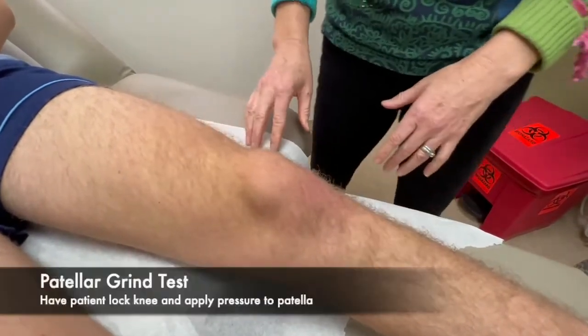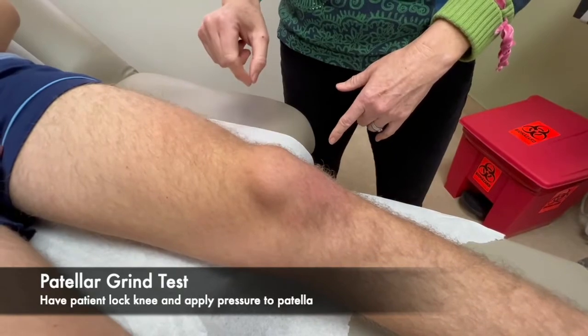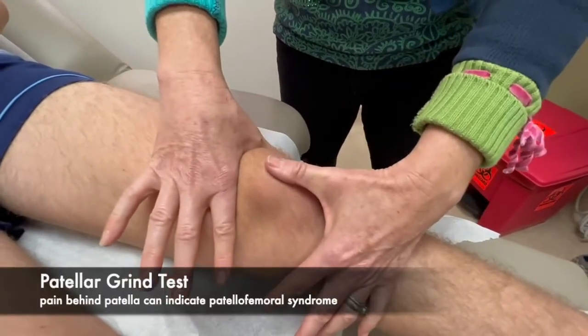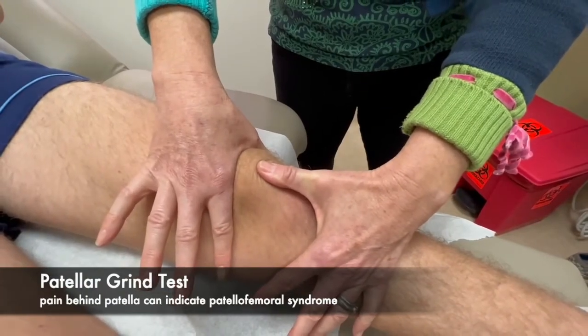Now we're going to do the patellar grind test. I'm going to have the patient lock their knee, tighten their quad, and relax. And then we're going to put some pressure and have them do that again. No pain there.